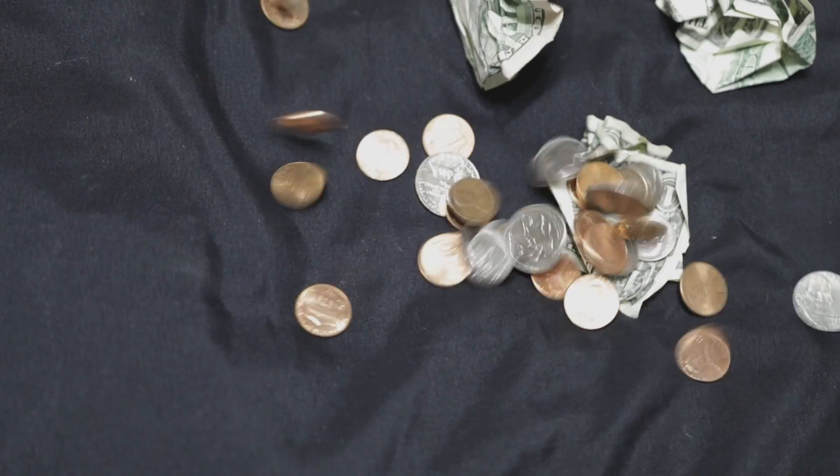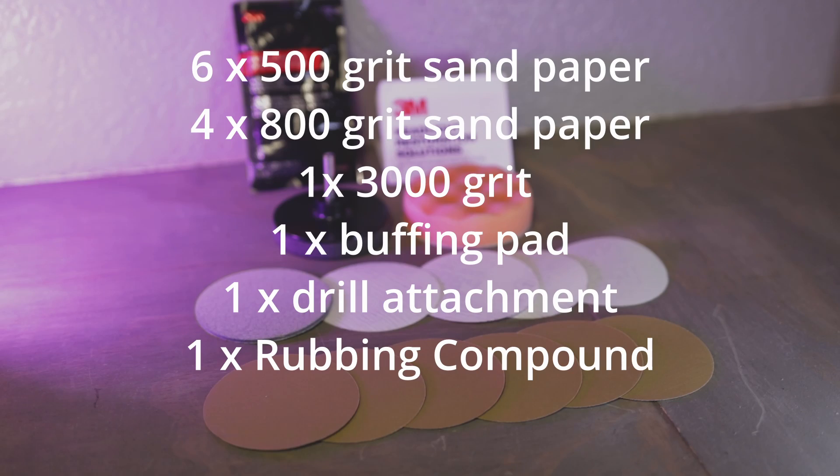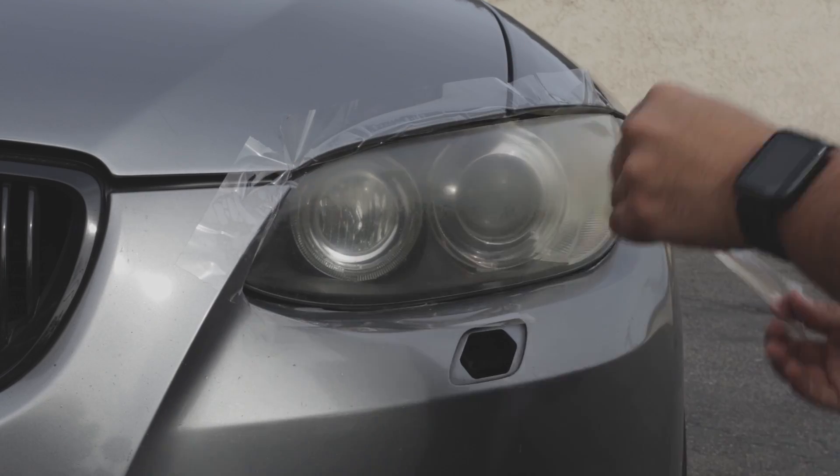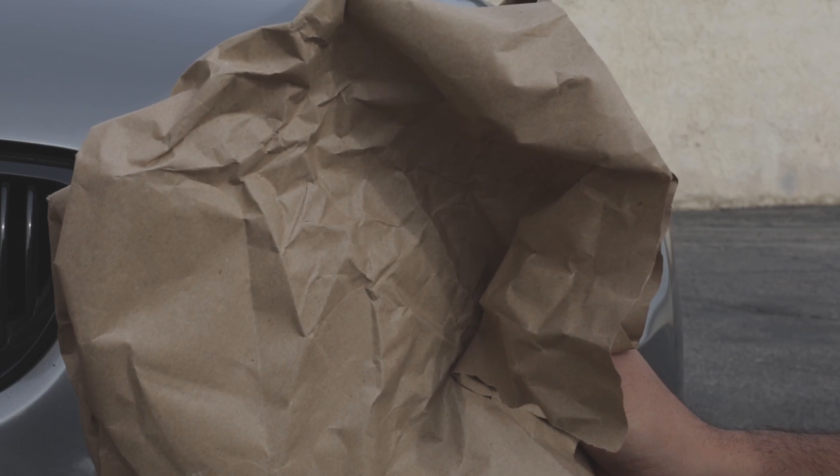I thought I'd give it a try, got my coins out, and got it the same day. You do need a drill for this. Here's what the package comes with. I'm going to go ahead and tape off the headlights — this is done with masking tape, but I used regular tape. Make sure to use some paper if you don't want to get too messy.